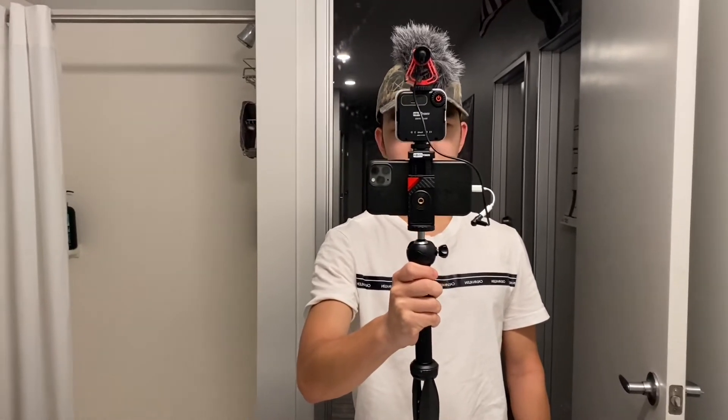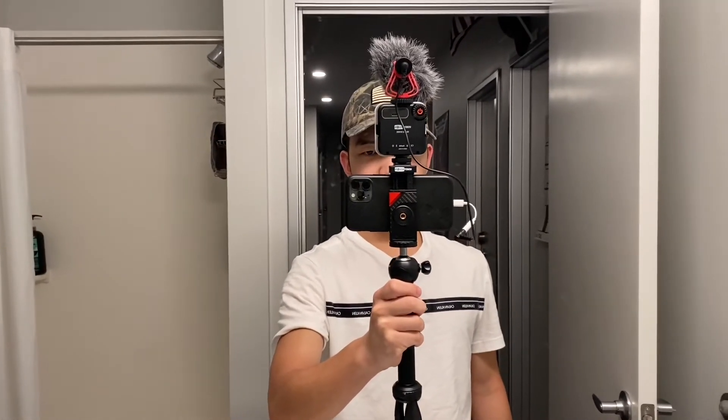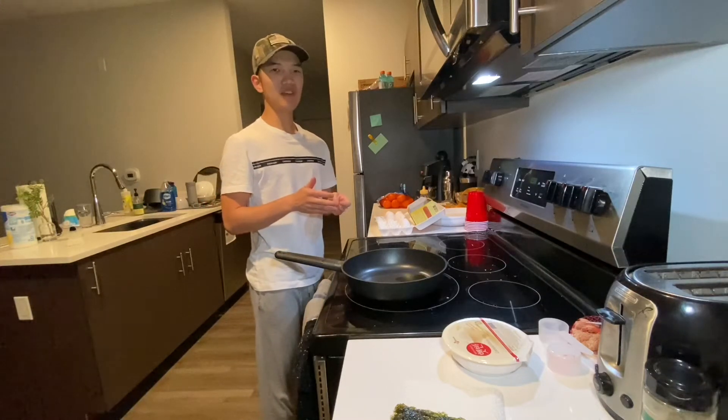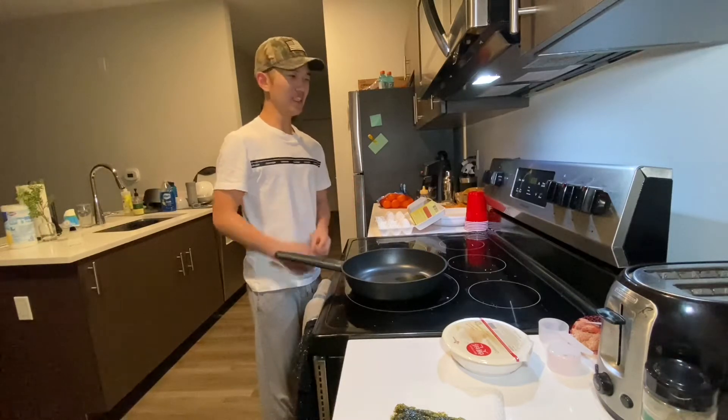I've got the new vlogging kit set up — we're debuting it today, so I'm curious to see how it sounds. Comment down below because I just want to make sure that this is going to work in the future. In today's video, I'm going to show you how to make a Korean-style meal.